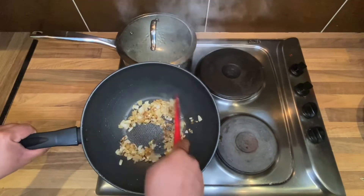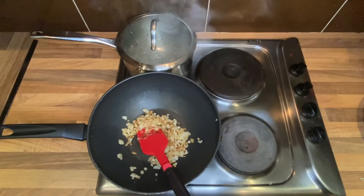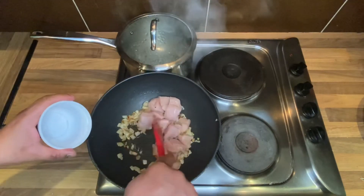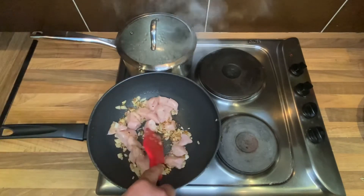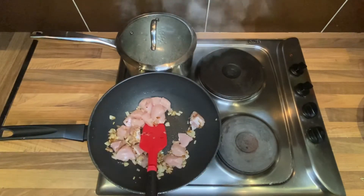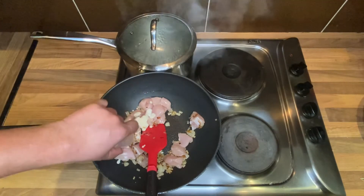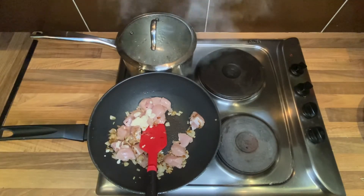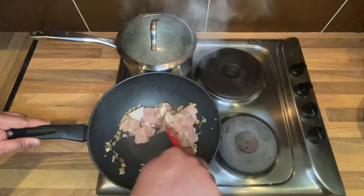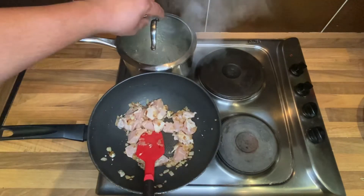It's been 10 minutes and this is the color of the onion we need to achieve. Now at this point we are going to add our chicken and mix it with the onions, and straight away we are going to put in our ginger garlic paste. Just mix them together for a few seconds until the chicken starts to change color.